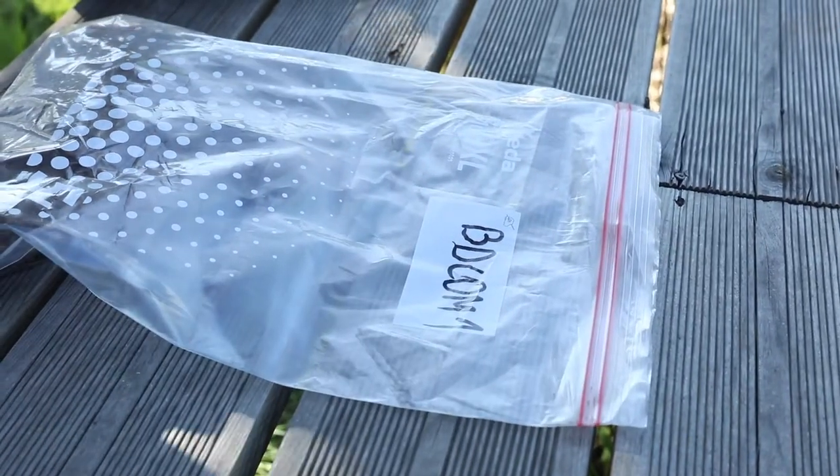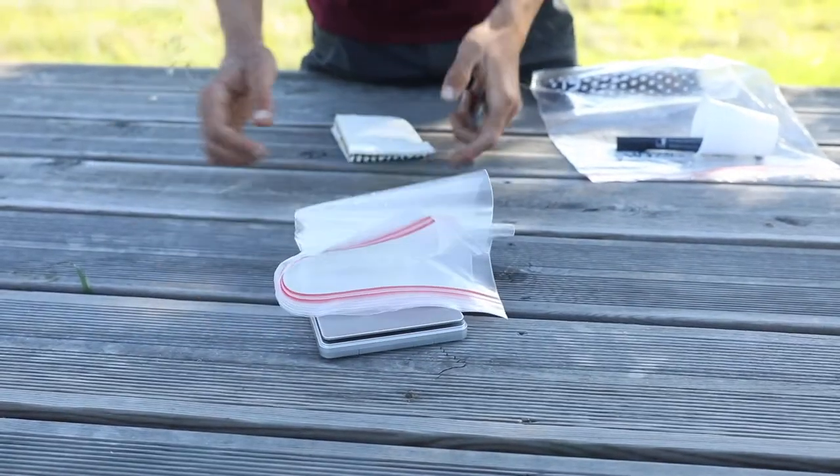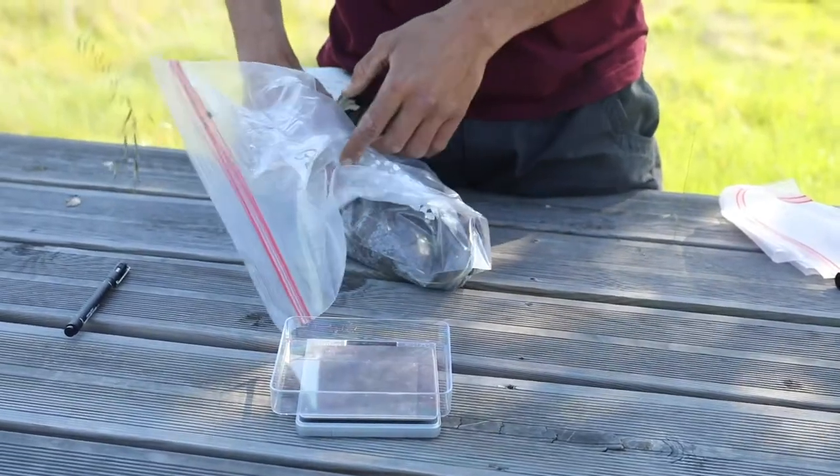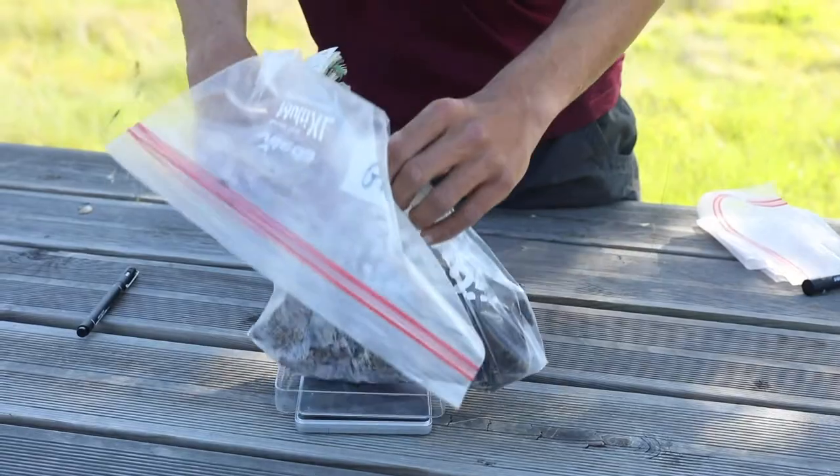We then weigh an empty plastic bag and record its value on the datasheet. We do the same for the soil sample in the bag and also record this value.